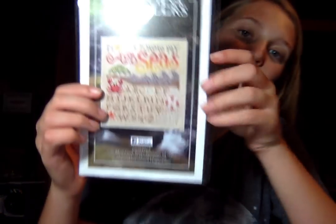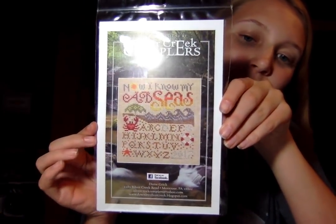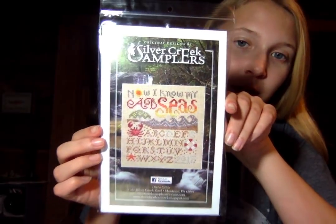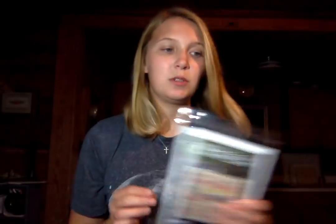This next one, Silver Creek Samplers, is also kind of coastal and beachy — I Know My ABCs. That's a market release this year. Love this one, super cute.